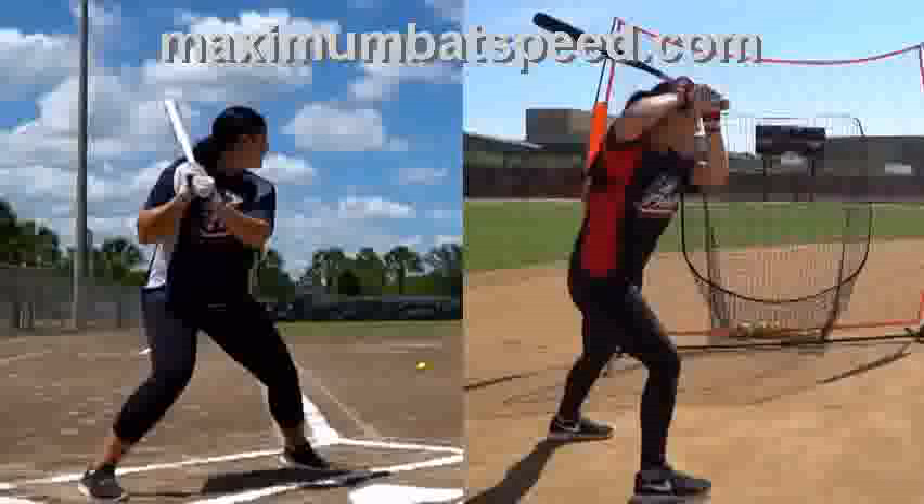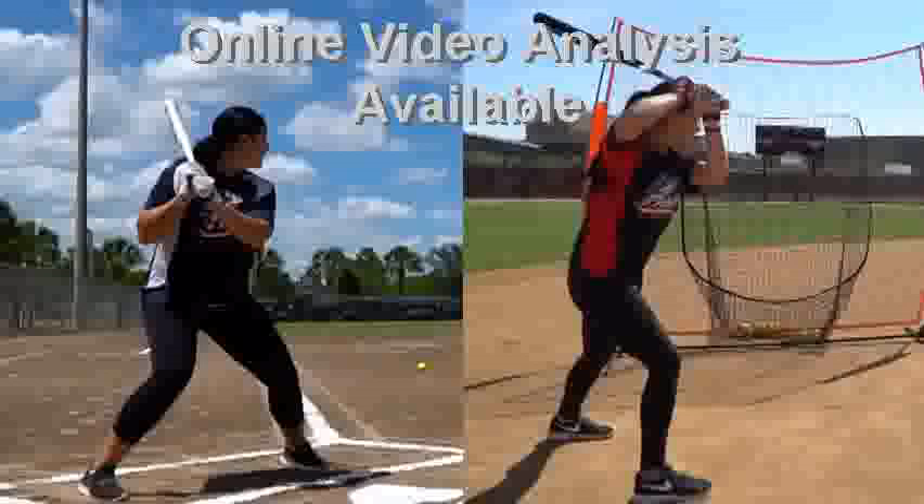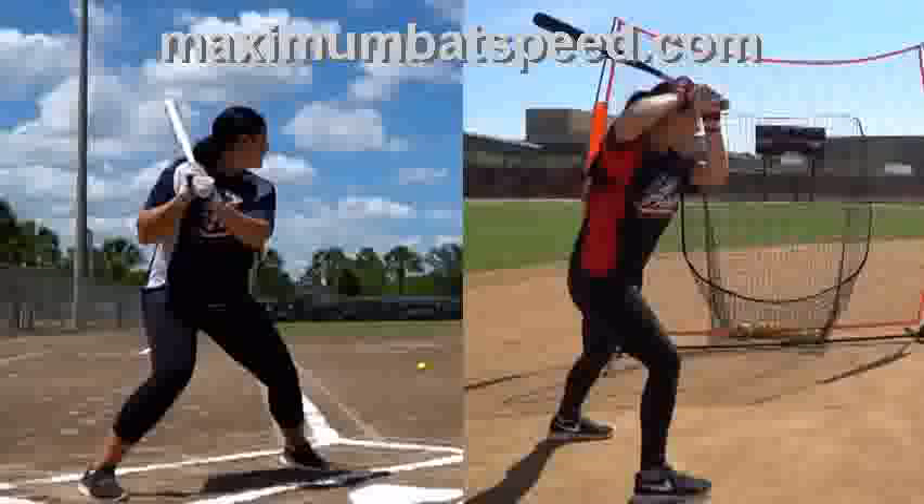Welcome to Maximum Bat Speed. I want to do this video here today with Lauren Chamberlain on the left and Sierra Romero on the right. If you follow softball, you'll know that both these ladies just have amazing mechanics and have produced tremendous results over the years. I want to show you something that they're doing in their swing that I truly believe will help you to be a better hitter.